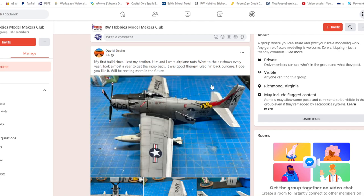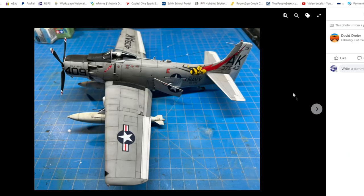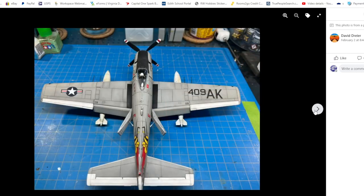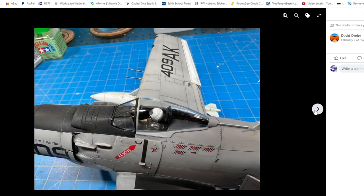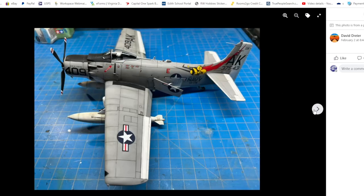Next up is David and a Skyraider — beast of an aircraft. This is an authentic A-10, really nicely done. And the famous kind of wasp markings on the back. Very, very cool subject, nice clean paintwork, and well built.